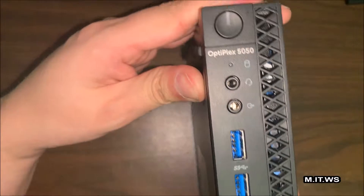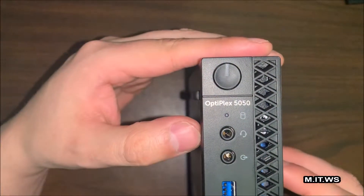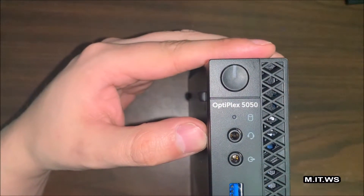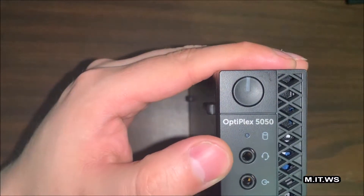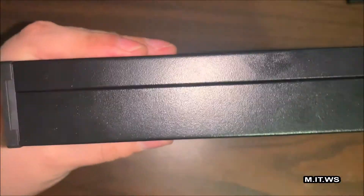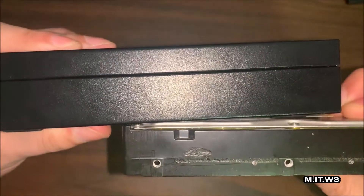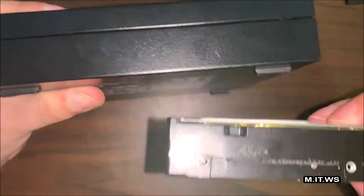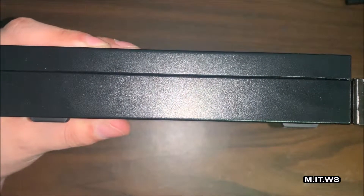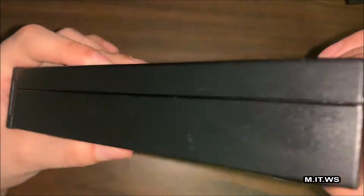You can see the thickness of it and the media ports — the front USB 3.1. You can check the side of this desktop computer next to a 3.5-inch mechanical hard drive. As you can see, the hard drive is about 30% thicker than the computer itself.